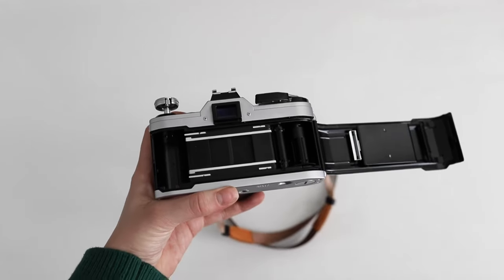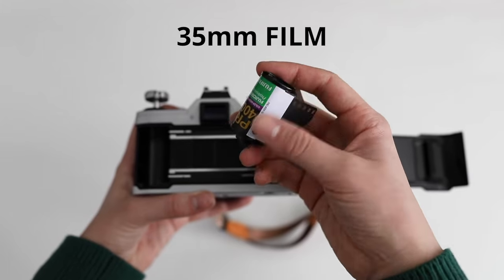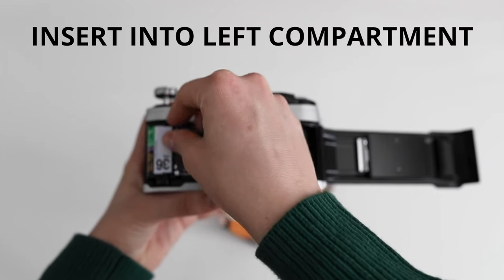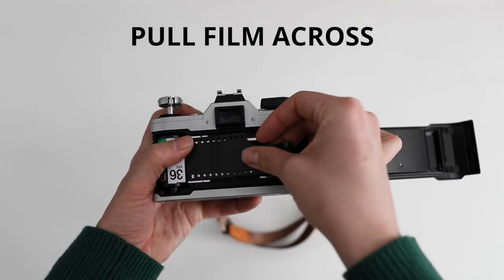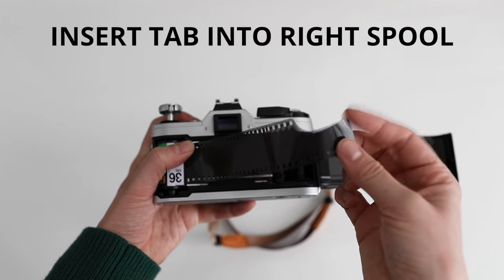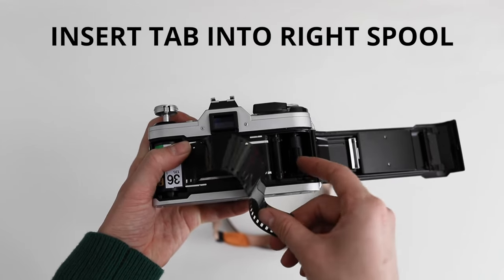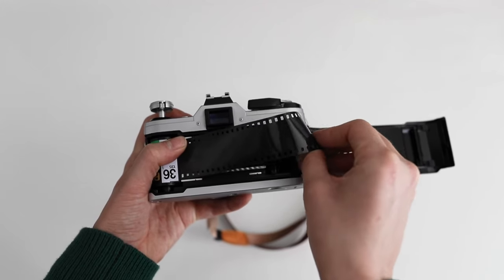Then you need some film — make sure it's 35mm. You're going to get that film and put it on the left hand side. Then you're going to drag that film across and insert this part of the film into the right spool. You want to make sure it sticks.